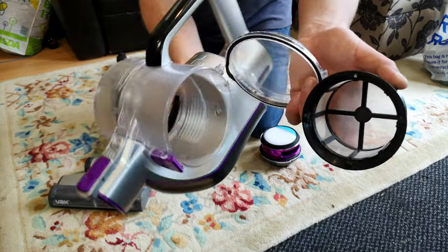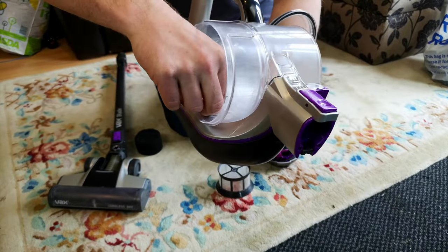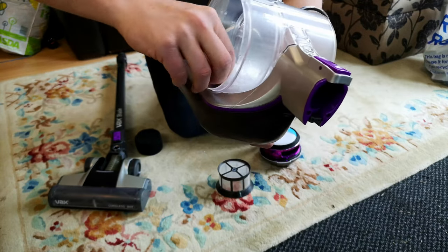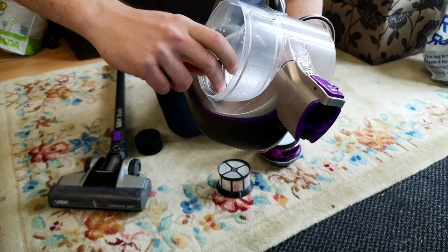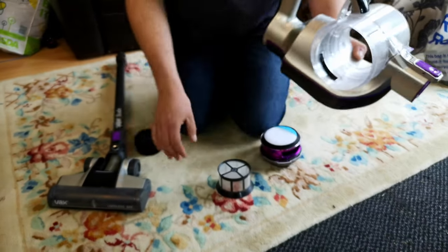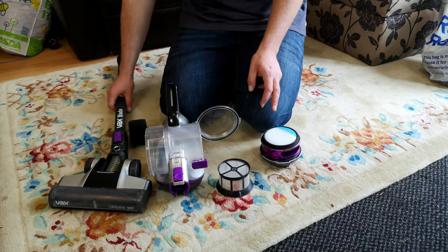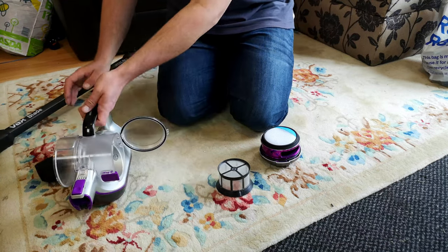There's dirt in there. Once all that's out you can see right through. There is also, in this model, an inner cage filter thing — I bet these don't get washed very often, I can't even poke it out very easily. In there is another piece of this really. And that is how this one works.